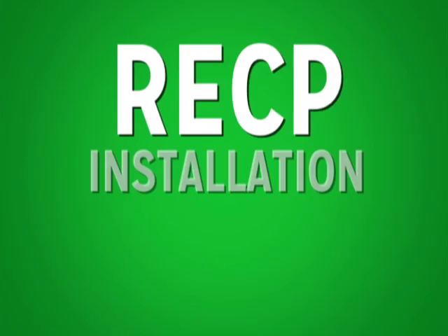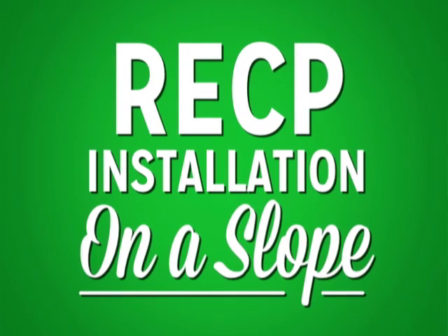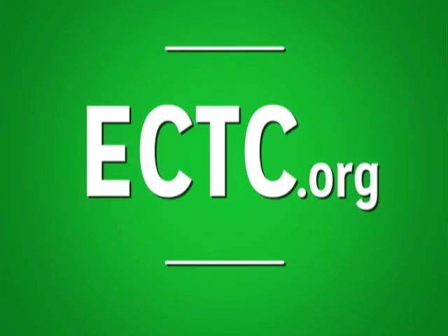That concludes RECP slope installation. We hope you've enjoyed this video. For additional information, contact the ECTC at ectc.org or contact the product manufacturer. Thank you for watching.